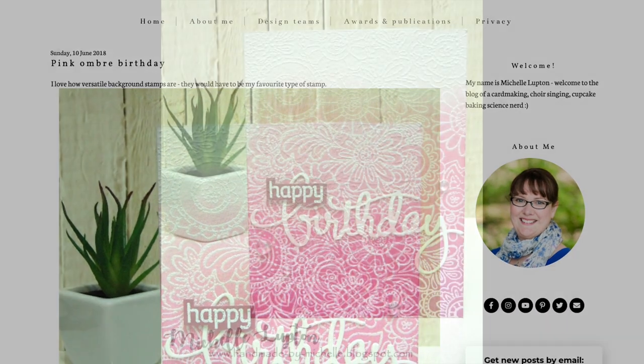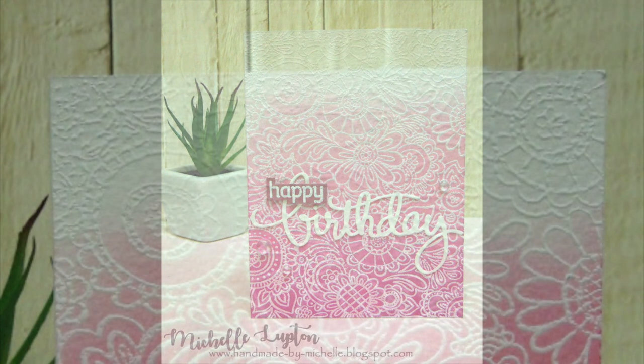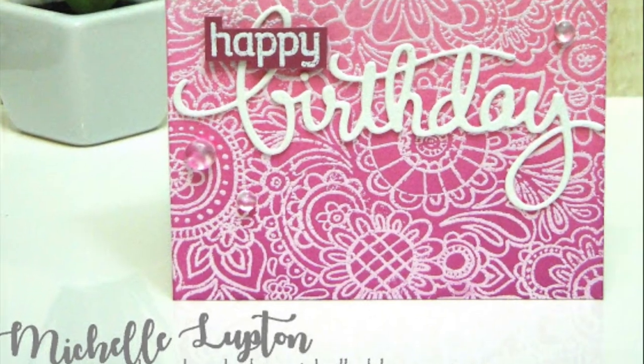Up on screen now are some close-ups of Michelle's card. The things that I am taking from it are the fact that it's a birthday card, there's an ombre background, and there is some white heat embossing.